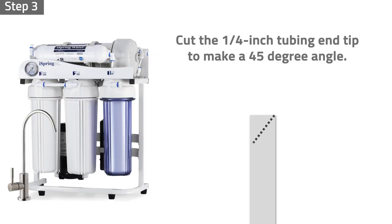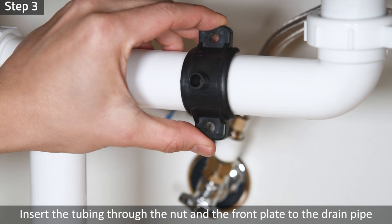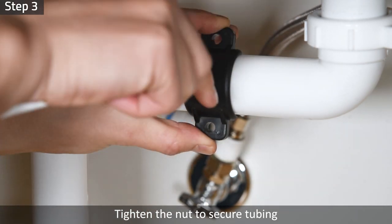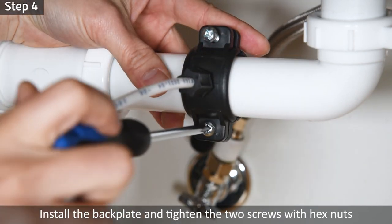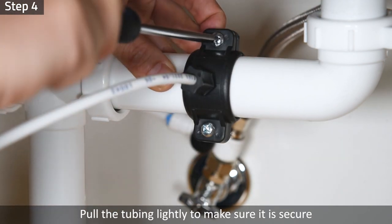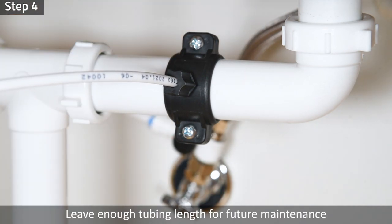Step 3: Cut the end of the quarter-inch tubing tip to make a 45-degree angle. Remove the plastic nut, insert the tubing through the nut and the front plate to the drain pipe, then tighten the nut to secure the tubing. Step 4: Install the backplate and tighten the two screws with hex nuts while the tubing remains in the hole. Pull the tubing lightly to make sure it is secure. Measure and cut the tube, leaving enough tubing length for future maintenance.